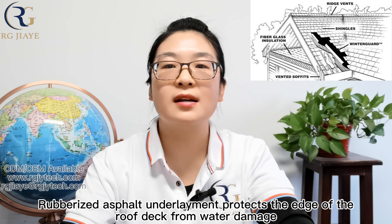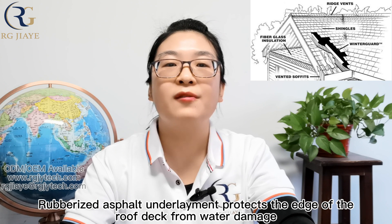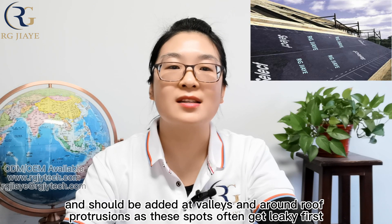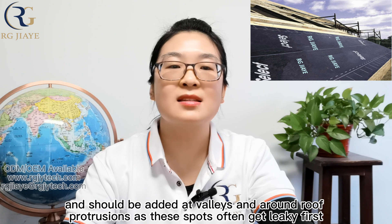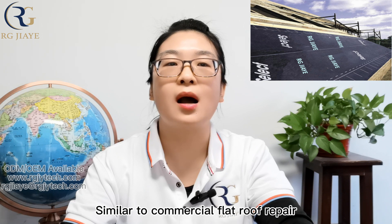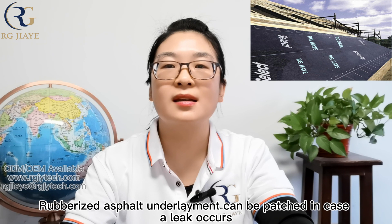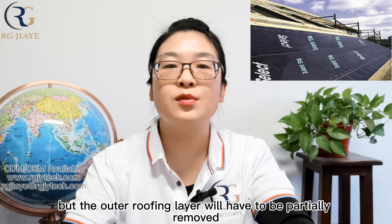Rubberized asphalt underlayment protects the edge of the roof deck from water damage and should be applied along and around roof protrusions, as these areas often become leak-prone. Similar to commercial flat roof repair, rubberized asphalt underlayment can be patched in case a leak occurs, but the outer roofing layer will have to be partially removed.